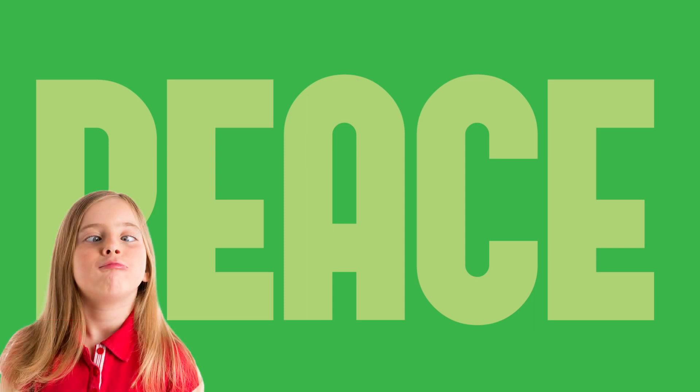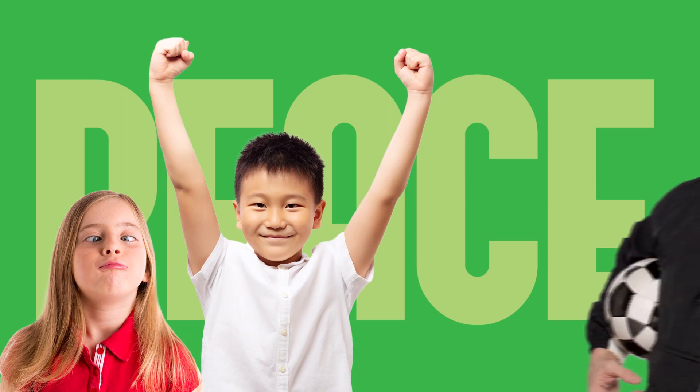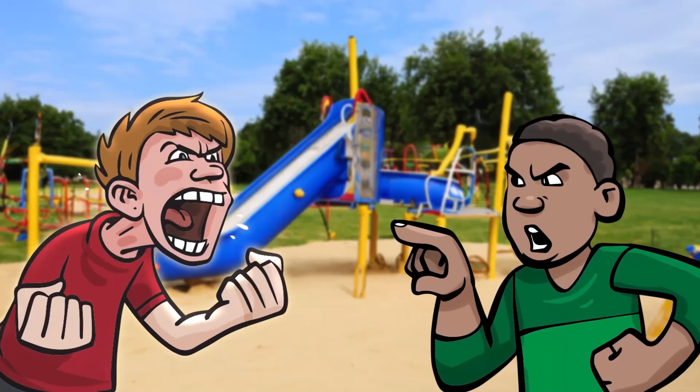Paul said that we should live in peace with everyone. You know who that leaves out? Nobody. Your goal is to live in peace with your little sister, with the kid in your class who thinks he's always right, with the coach who kept you on the sidelines nearly the whole game. That's a tall order, and Paul knew it, because he added: live in peace as much as you can. You can't control what others do, but you can control you.